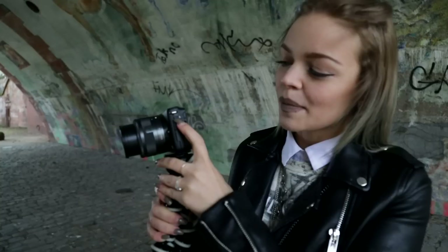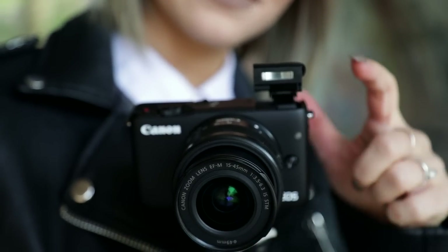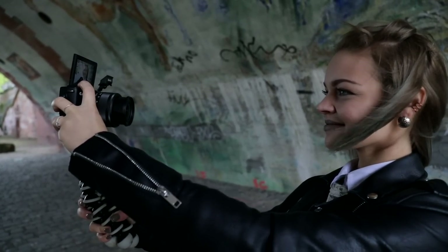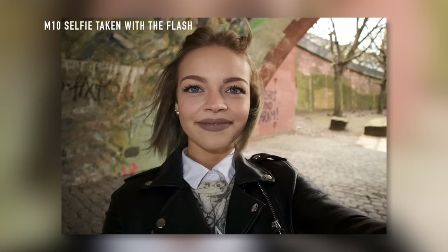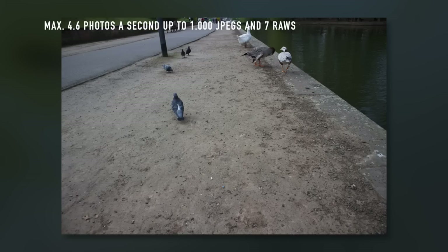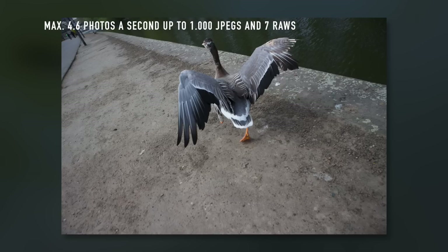With this little button up here you can pop up the flash and close it again. I will now take a selfie to see how it looks with a flash. Let's see how many photos we can take per second — with burst mode on the Canon EOS M10 you can shoot up to 4.6 photos per second and up to 1000 photos in JPEG.